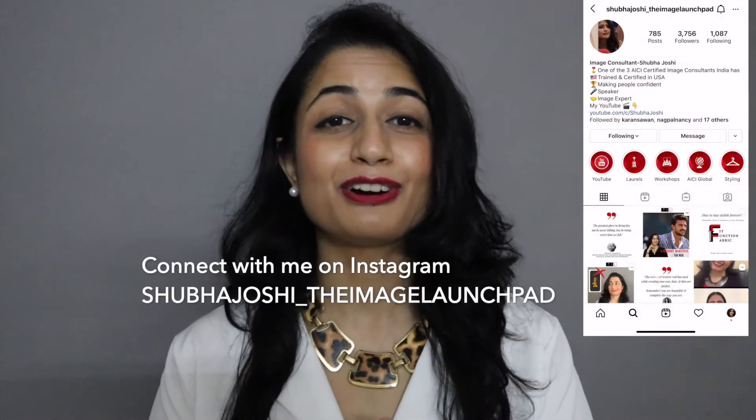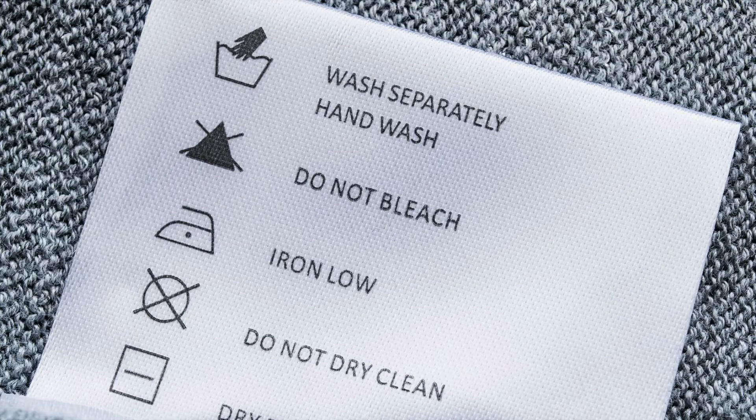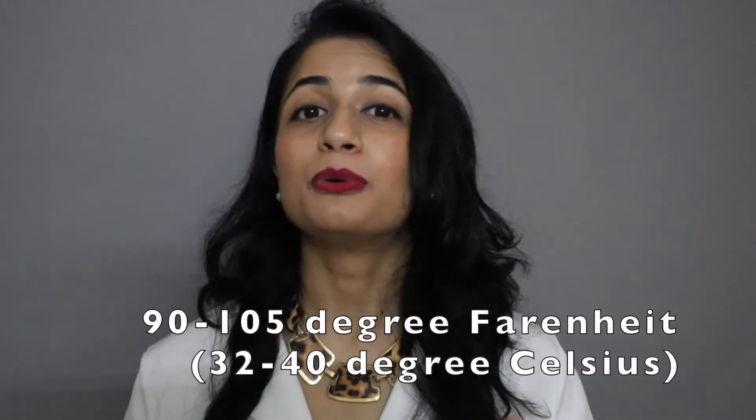If you want to increase the life of your clothes, then pay attention to the care labels. Hand wash your clothes in warm water between 90 and 105 degrees with detergent. Do not scrub them too hard.